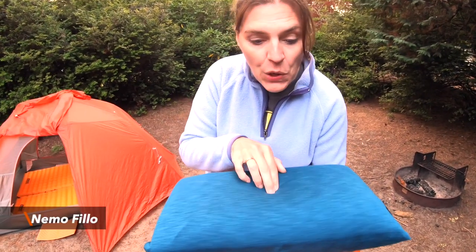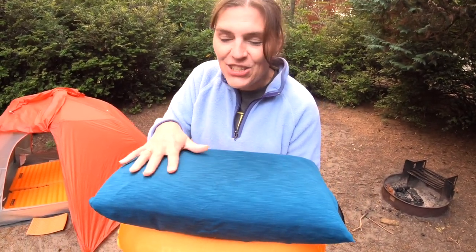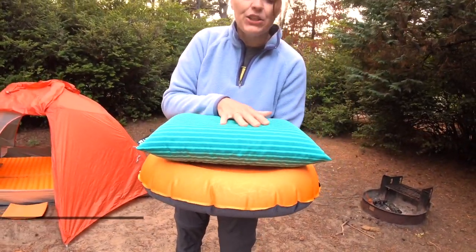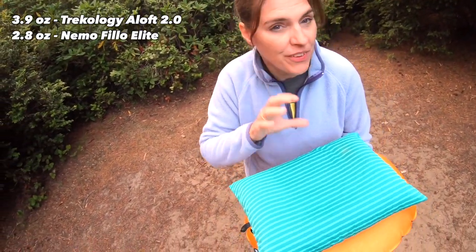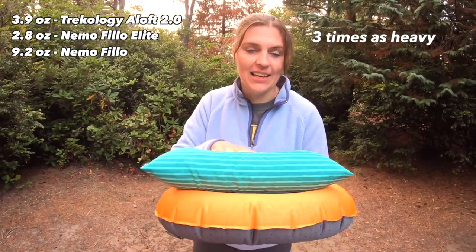For comparison, this is the Nemo Filo. It is pretty much about the same size as the Trekology. The Nemo Filo is super comfortable — it has its t-shirt covering and memory foam in it, so hands down it's probably much more comfortable, but that comes with a much higher price tag. The Nemo Filo Elite is a little bit smaller than the Trekology, also has the t-shirt-like material so it is quite comfortable, but it also has a really high price tag. For weight comparison, the Elite and the Trekology come in very close, whereas the normal Filo is almost twice as heavy as these two.